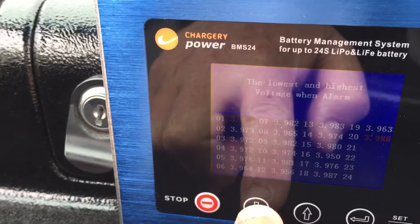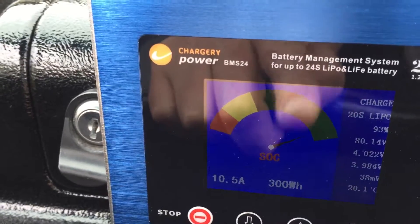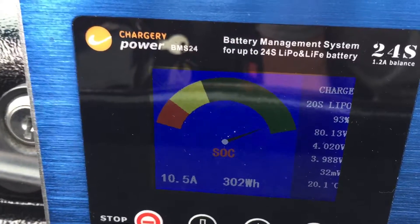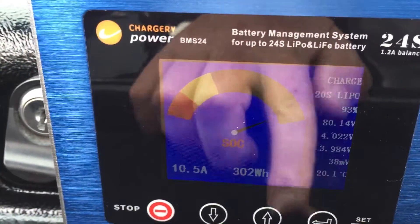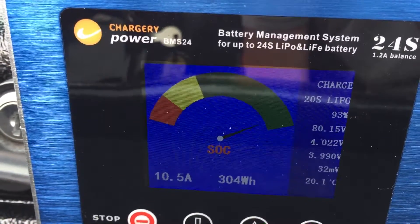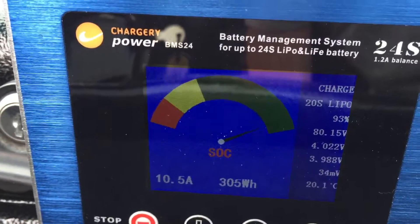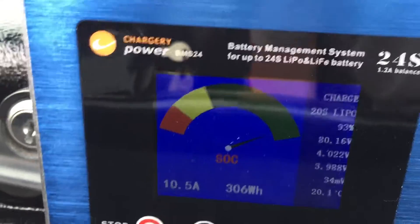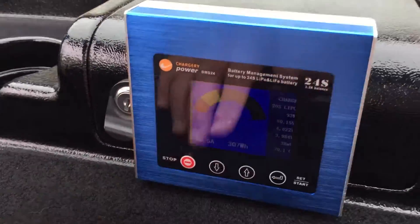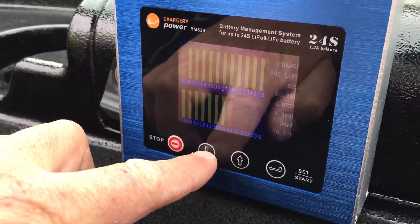This has a bunch of different options. This display shows we have almost a full charge right here. The total pack voltage is 80.14 and it's at 93% charged. The high cell is 4.02, and there's also a temp sensor in here. So this battery monitor has quite a lot of information to give you an idea of what you need to do when driving — either turn back or continue on.